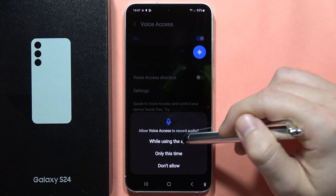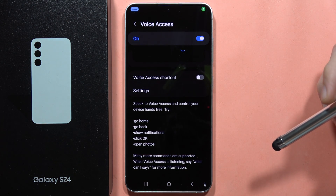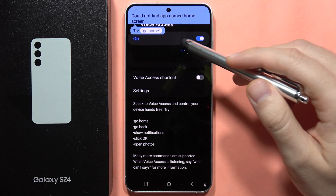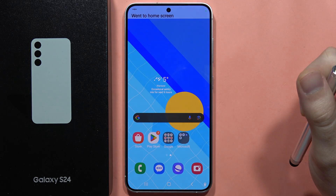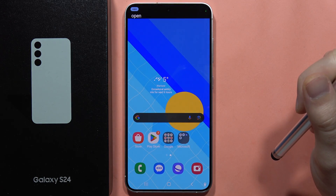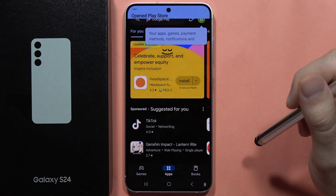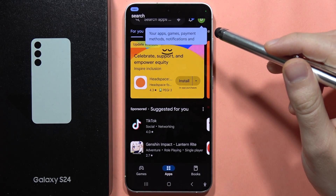Click continue. Open home screen. Go home. Open Galaxy Store. Open Play Store. Search for Call of Duty Warzone.